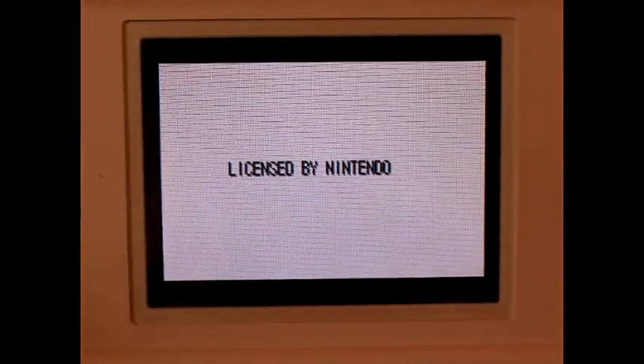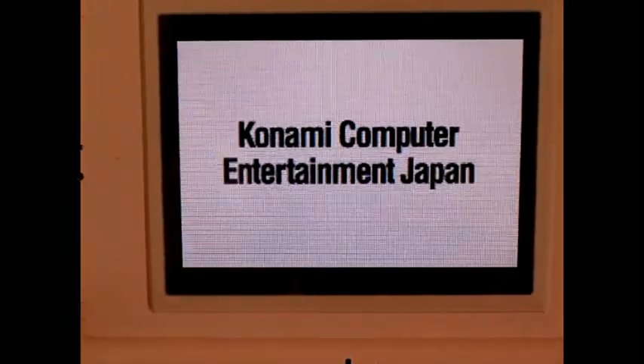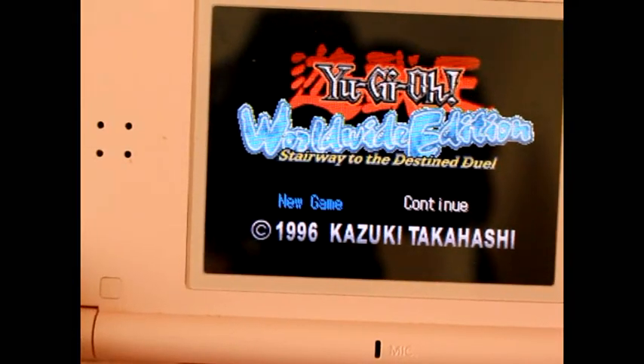I'm guessing we might as well zoom in here since it only displays on one screen. God, that picture is horrible — mega focused. 1996. Sounds a bit offensive.